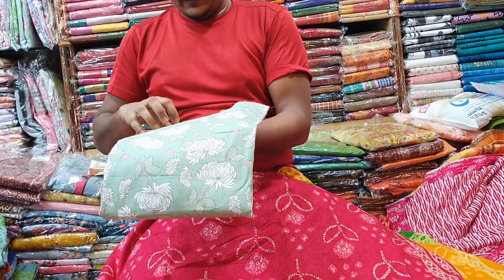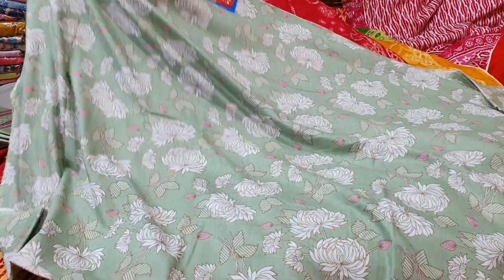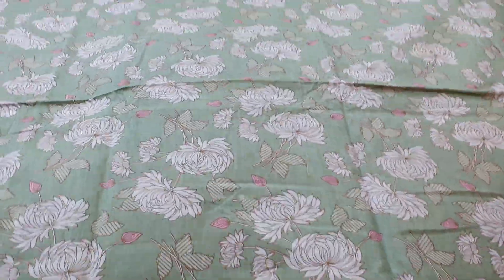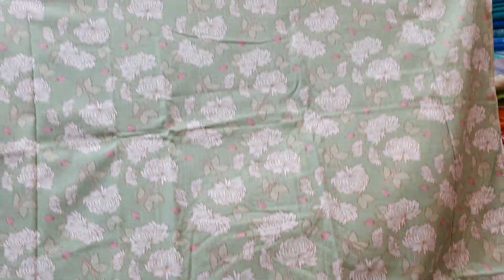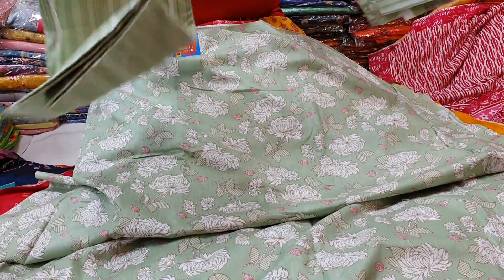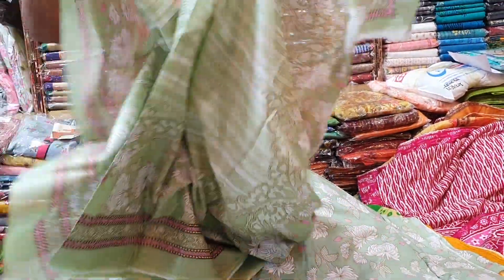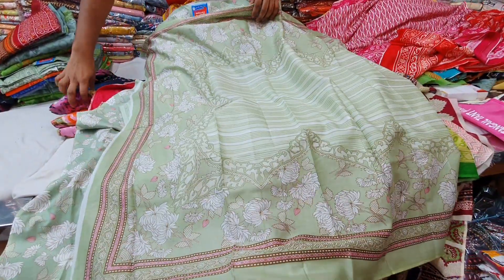I will show you the design. This is a very beautiful print. I will show you the fabric — it has a very unique fabric. It is a print grade. It is a very beautiful dress. The price is $1,000.